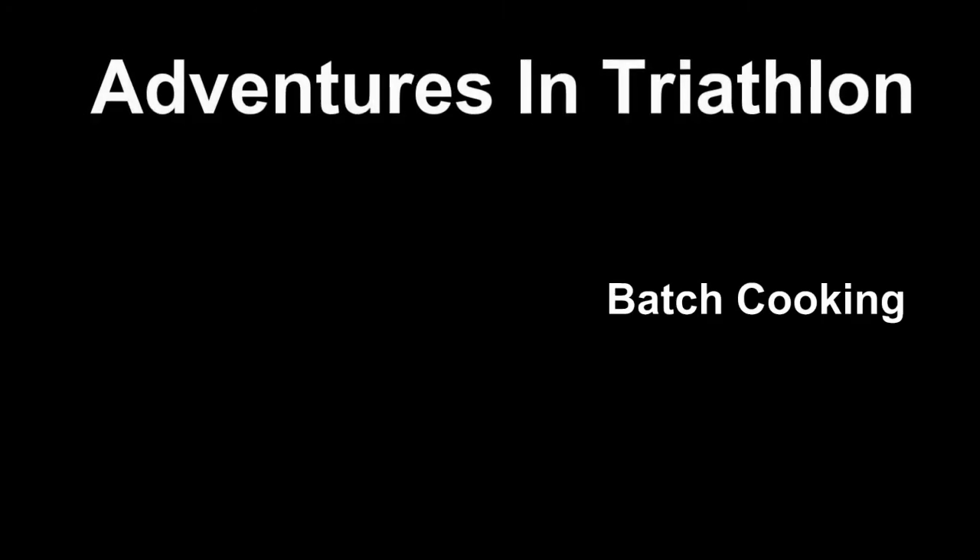It's the Leah and Joel Batch Cooking Show! Hello, I'm Leah. I'm Joel. And today we're going to be batch cooking.